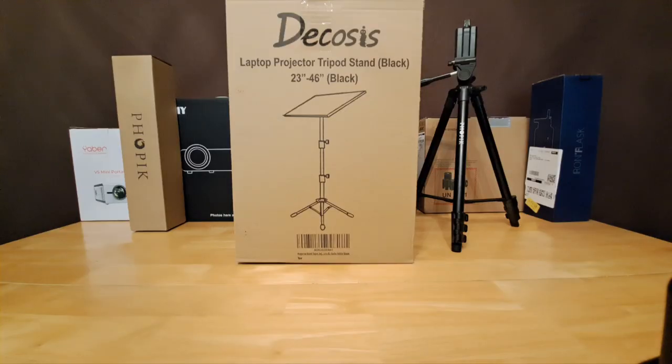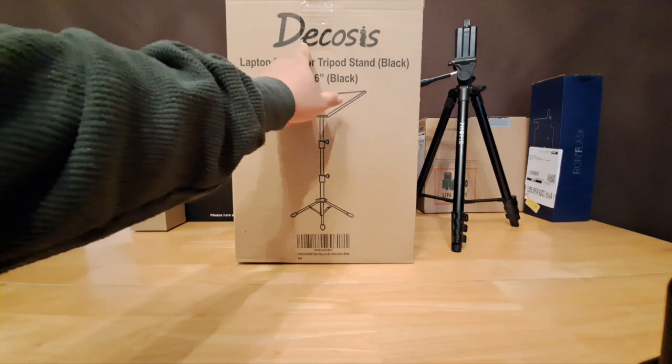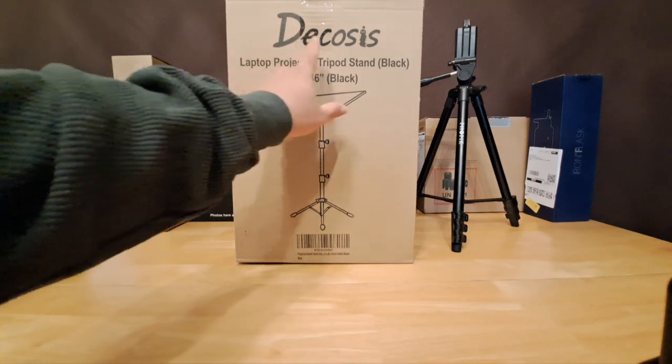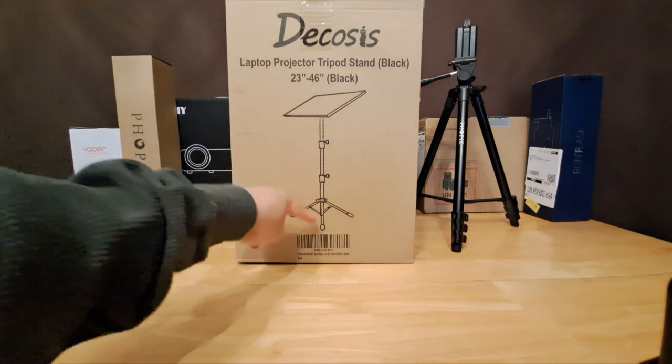What's going on everyone, it's Andy back again with another video. Today we're checking out the Decosis laptop projector tripod stand. I got this because I've been testing out projectors and I've been looking for a projector stand — I've been using a regular coffee table. I got this on Amazon for 24 or 25 dollars, and it goes from 23 to 46 inches in height.